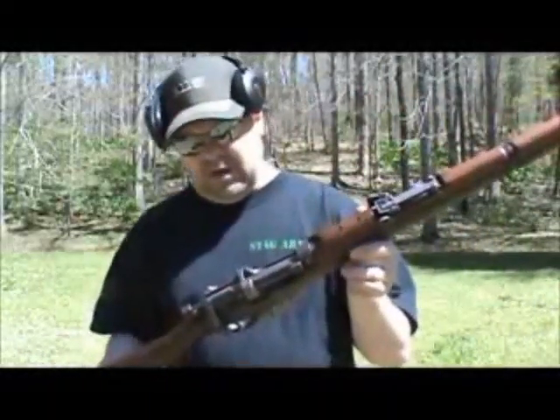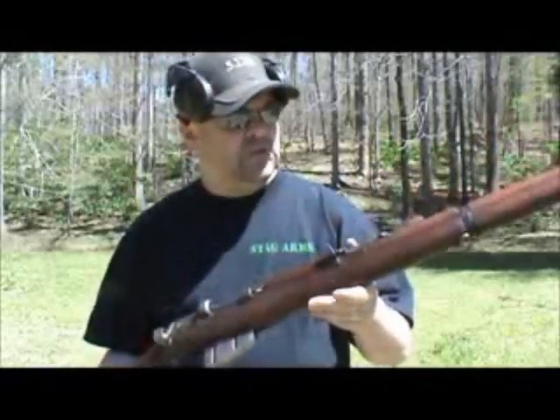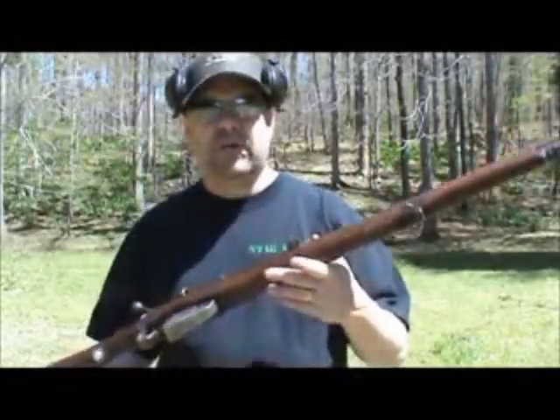I'm not as up-to-date on these as I am the Mosin and the Garands. I'm just learning this rifle, really. I've been doing a lot of reading on it.